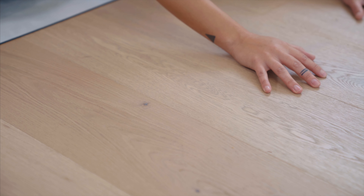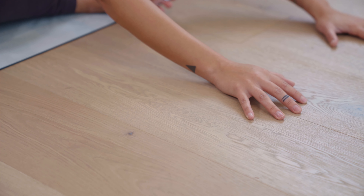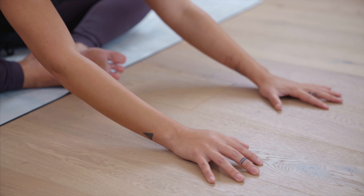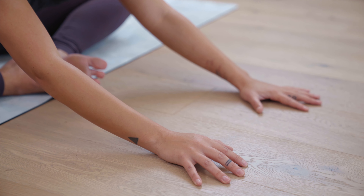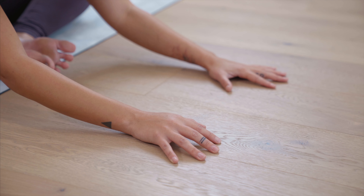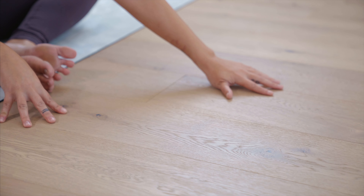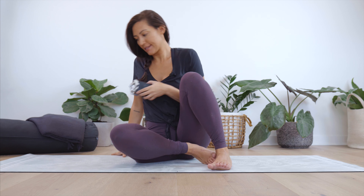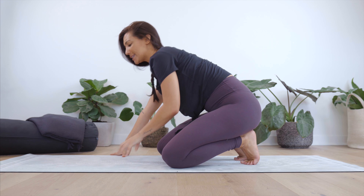Let's clear the mat — we'll find a little more movement here. Pop all your props off to the side. Find a comfortable seat, and let's bring the soles of the feet to connect again — Baddha Konasana. Soften the shoulders down the back. If this is too much, you can place one foot in front of the other. Relax the face. Take a deep breath in, draw the shoulders to the ears, really squeeze and tighten these muscles. Exhale, release back and down.